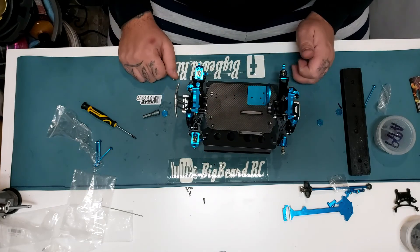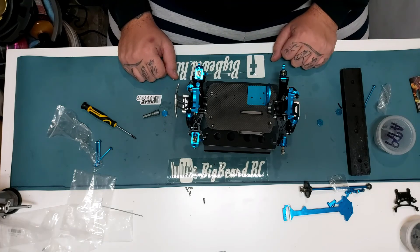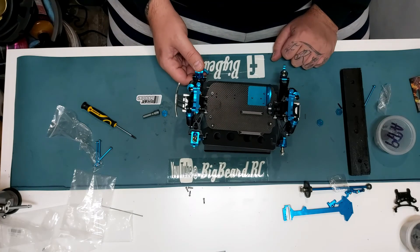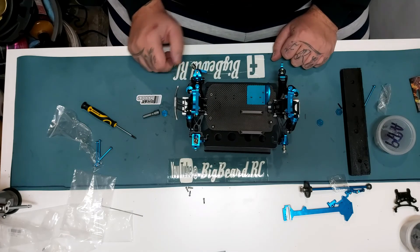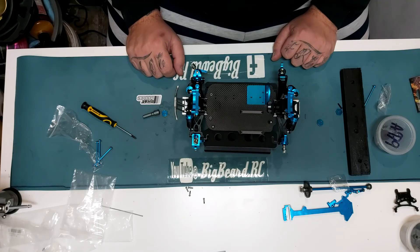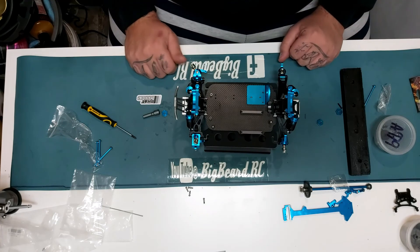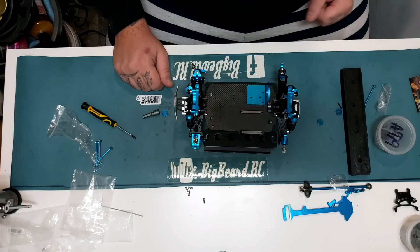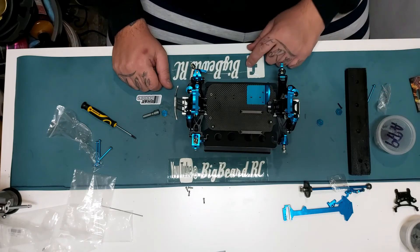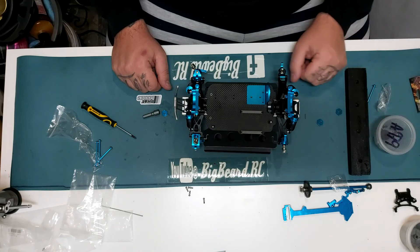Next video we're going to be doing the tie rods — we're not going to set up all the camber but we're going to fit them and get it all tied up so I can start putting the wheels on and getting the camber right. If you like what you see, like and subscribe, check out my other videos, check me out on Facebook at BigBeardRC. Big shout to Andrew WL off the Facebook page, he's been helping out with a few things recently.